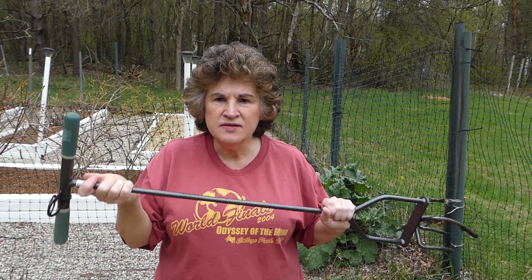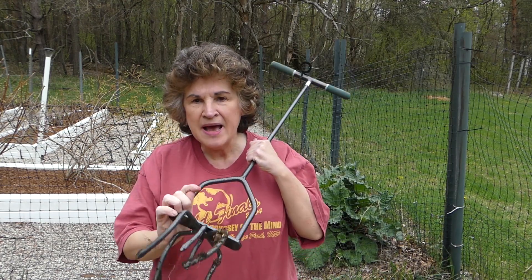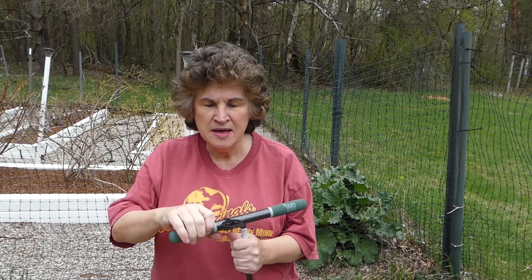The Yard Butler is made out of steel — it's probably about four and a half to five pounds. It's very well made and I'm sure it'll last my lifetime. I'm pretty happy with my purchase and it costs under $25. If you want to buy it on Amazon, I have a link below.